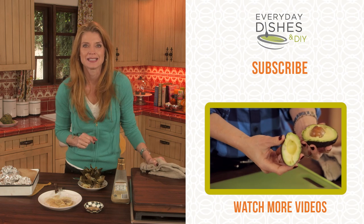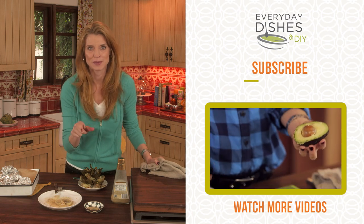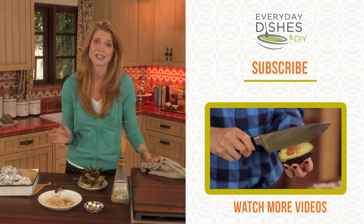For more tips, tricks, and ideas, I'll see you back at Everyday Dishes. Make sure you like this — if you love it, subscribe to my channel and comment below. And remember, just get in the kitchen.